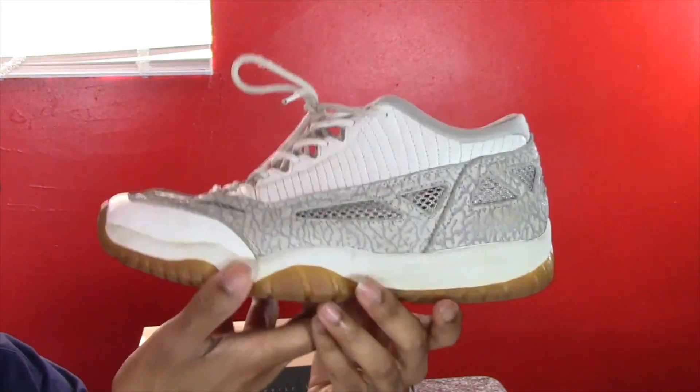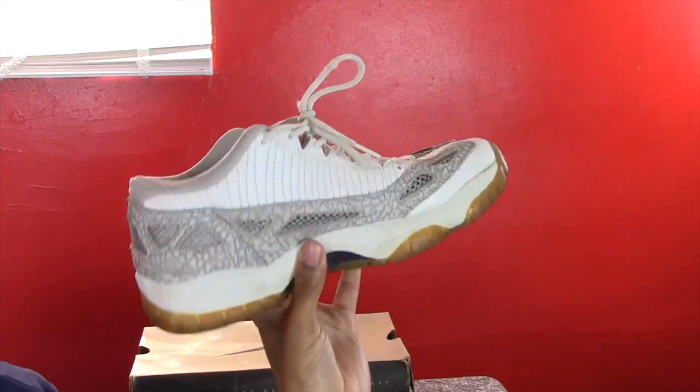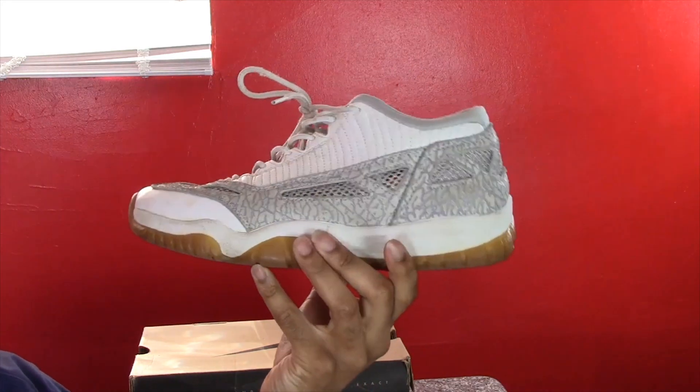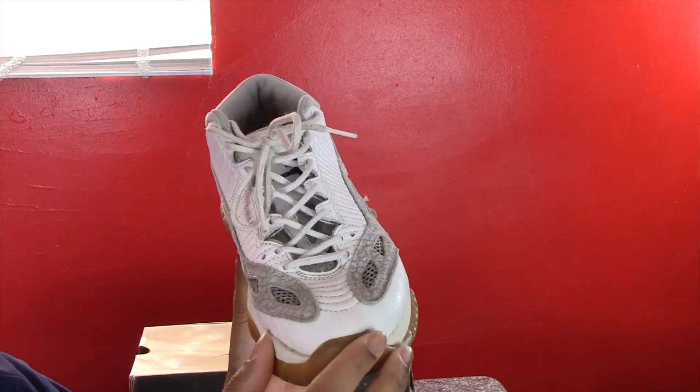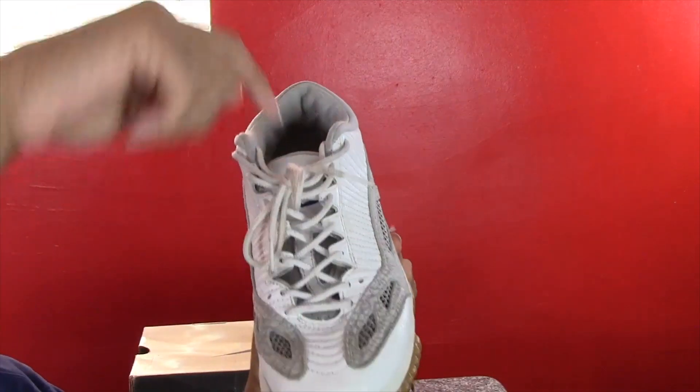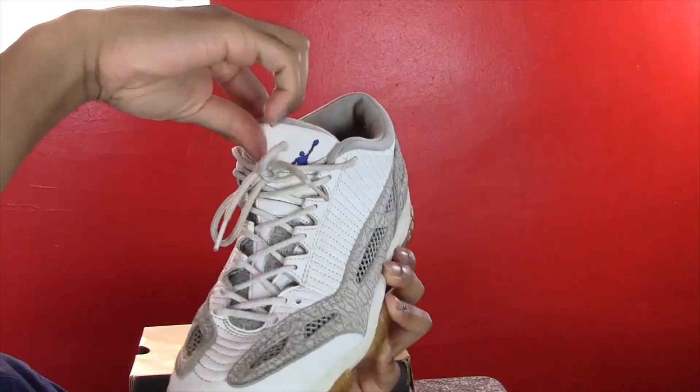To get a closer look at them — they have had their fair share of use. Starting with the front of the shoe, it's pretty much a white and gray shoe. It has an elephant print here, white laces, and a little bit of mesh behind the tongue.